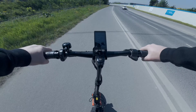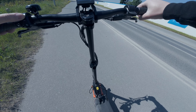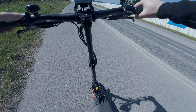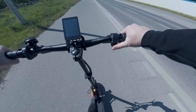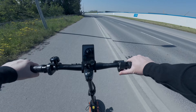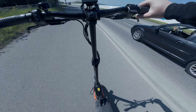The controls are actually quite easy. If I want to put it on dual motor, I simply hold down the plus button. On dual motor gear 1 you get 20 kilometers an hour. We are of course on a full charge.